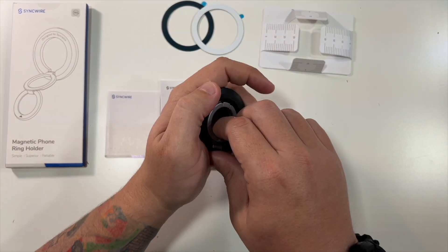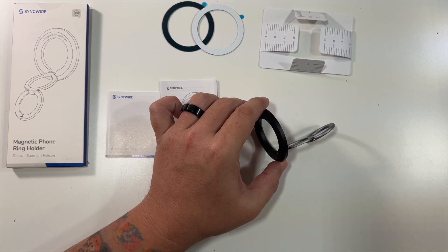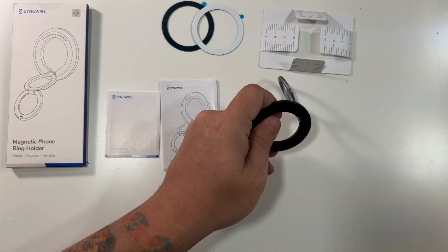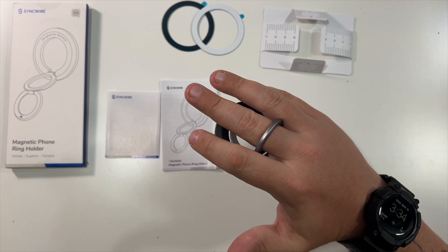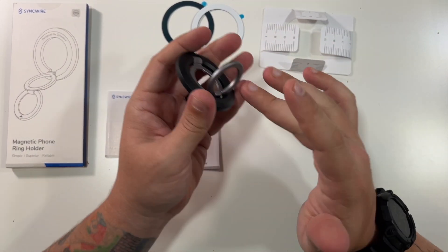It's going to stay, and then you're able to easily pull it out to use it as a kickstand on your phone for horizontal or vertical viewing. You can also use it as a ring — a lot of people like those rings because it helps them hold on to their phone a little better.